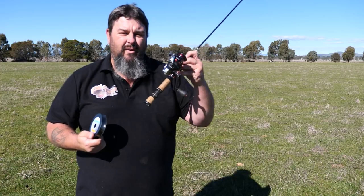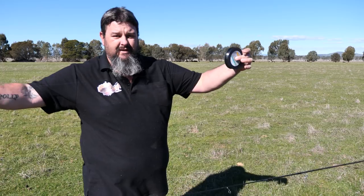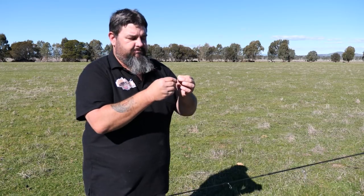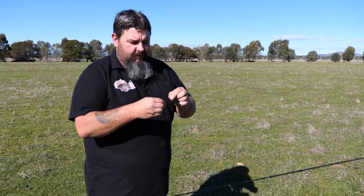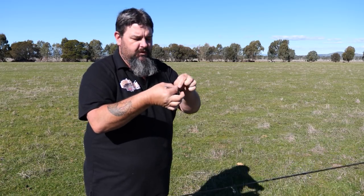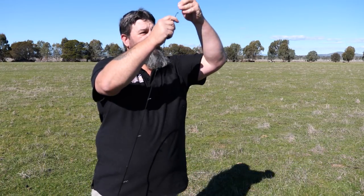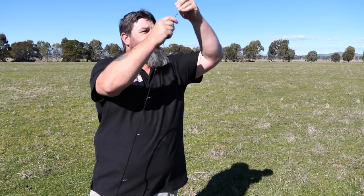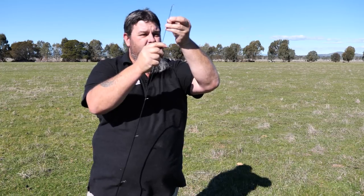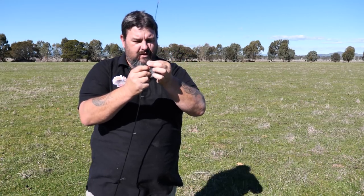Righto, I've got my spool of line and my reel with no line on it. What I'm going to do is get the line, grab the end, and throw that spool over there somewhere. Some people like to put it in a vise — you can buy special vices for this. Some people get their friends to hold it with a pencil through it. There's no right or wrong way of doing this; as long as the line ends up on the reel, you've done it right. Now I'm threading it back down through the rod because I'm going to reel this in almost as if I've got a fish on.